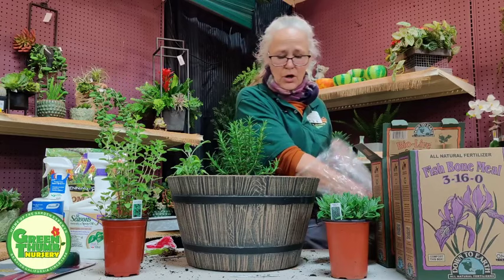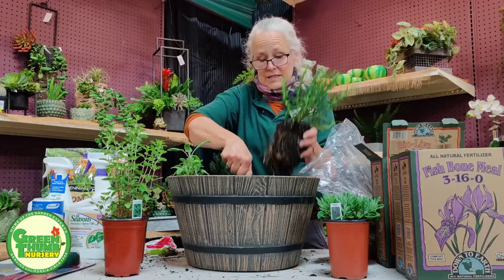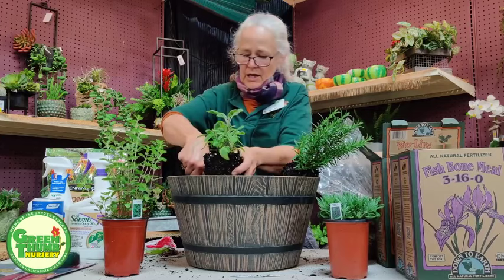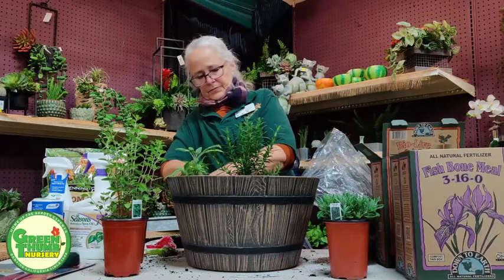That's another reason to use organic soils and organic fertilizers — you have a healthy microorganism community in the soil. Those microorganisms break up the fertilizers, the nitrogen, phosphorus, and potassium, and the bark products in the soils, making them available to the plants. Most of these fertilizers can't be taken up by plants directly — they have to be broken down first. So I'm going to put a little bit of this fertilizer — about a teaspoon — in the bottom of each planting hole and mix it in.